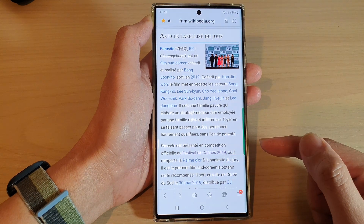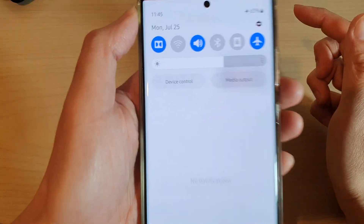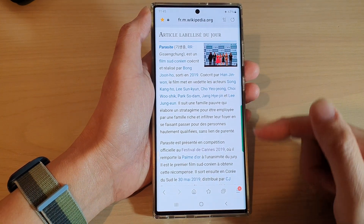Now to open it, first I'm going to go offline, so I'm going to turn on airplane mode. You can see now I'm not connected to my wifi or mobile data.